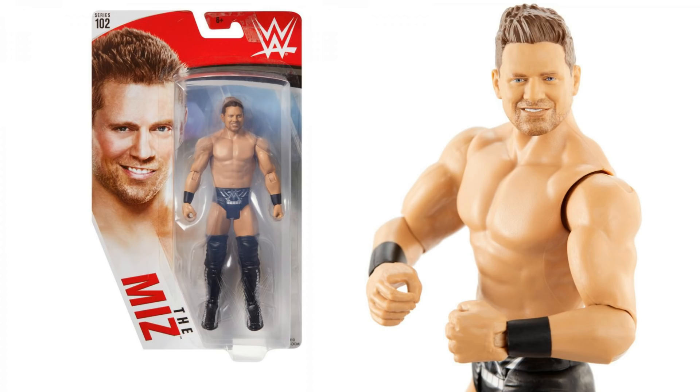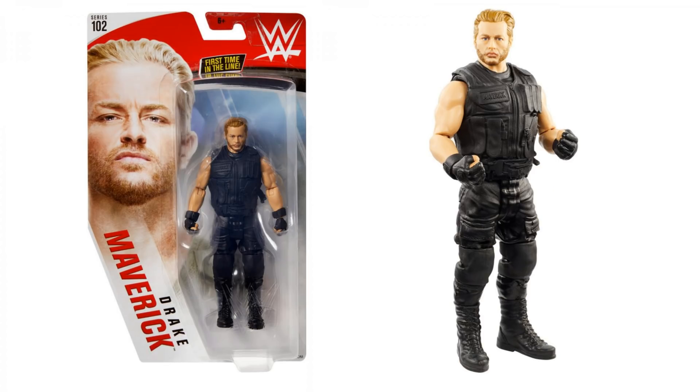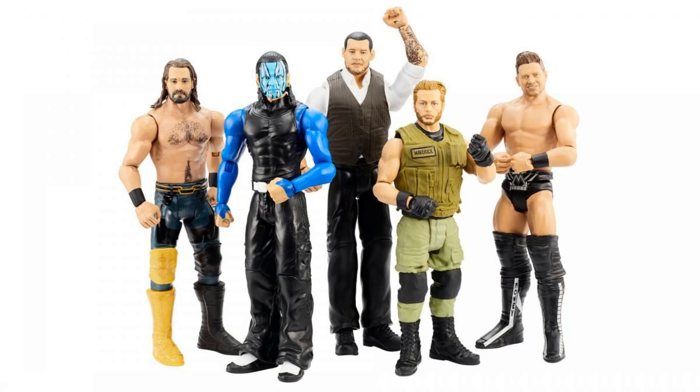The final figure in Series 102 is Drake Maverick. He comes in his Authors of Pain attire. You can get him in a green camo attire, or he's in a black attire — he is the chase figure for this series. I think the black probably looks better, but you could also use him in the Shield look then as well. The green, though, I think looks awesome — I'm still a fan of the green. Love the hair sculpt and face scan. I think it's okay; I think they can get better, but this is perfectly fine considering it is his first time in the line.